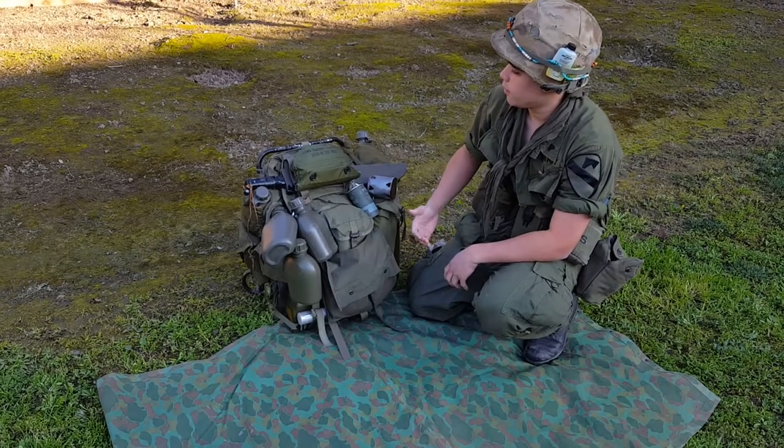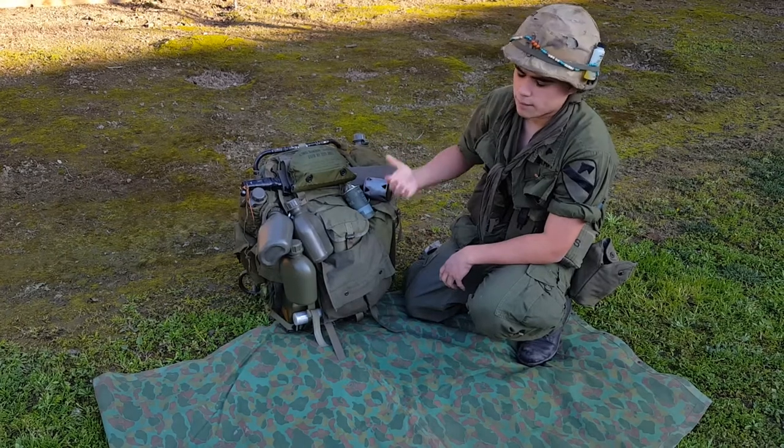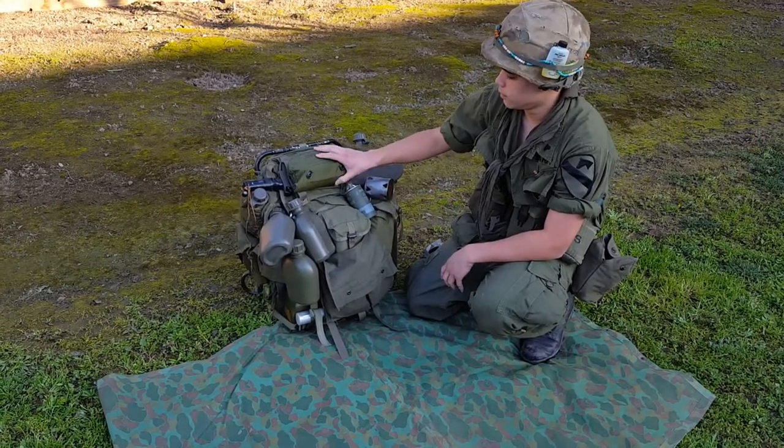Alright, so this is kind of a video that I've been holding off on for the longest time. I'm going to be going over everything that's in my rucksack — literally almost everything.